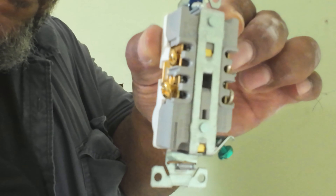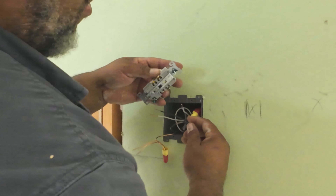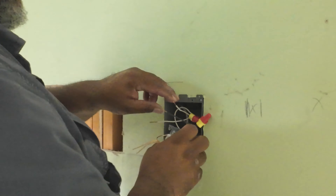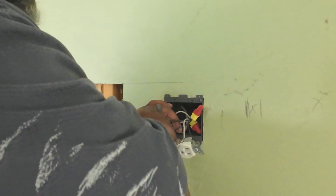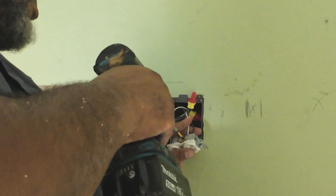Here we go getting this outlet in. If you haven't seen these, they're called old work electrical boxes. When you tighten the screws, they pull the connector on and it kind of squeezes it onto the back of the drywall, and that's what holds it in place.